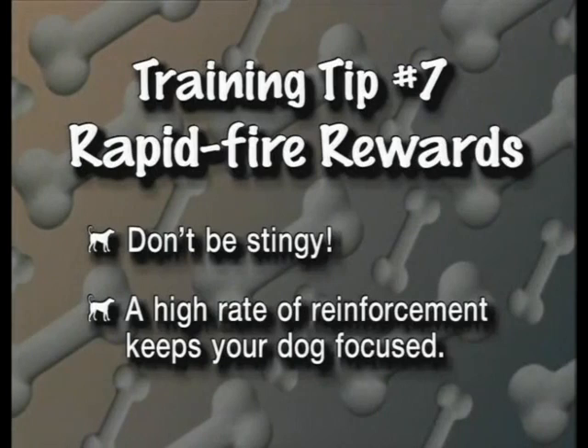This is a very important training tip. A common mistake of novice trainers is being stingy with rewards. It's important to keep up a very high rate of reinforcement when teaching a new skill. By doing this, your dog remains happily focused on you and you'll be able to teach new skills more efficiently.